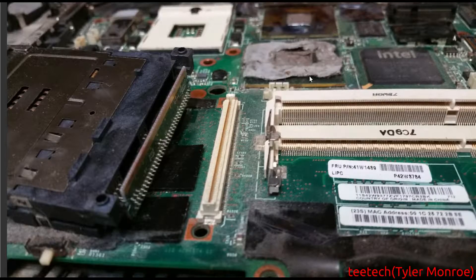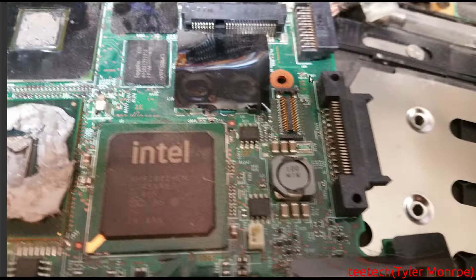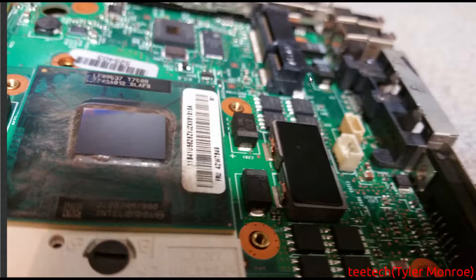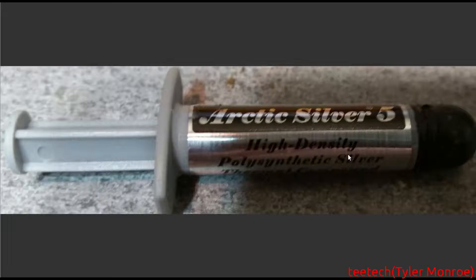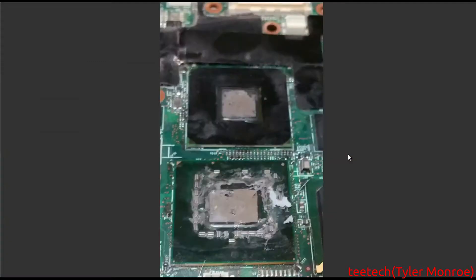I don't know if you can buy replacement thermal pads for this, but I just transplanted it over. You also have to move that over to the replacement board, as well as the CPU and the heatsink and all that. That's how it should look after cleaning those parts off. Then that was cleaning the heatsink off before you put new thermal paste on the chips. Those components are getting very hot and you don't want them to overheat and cause another issue.